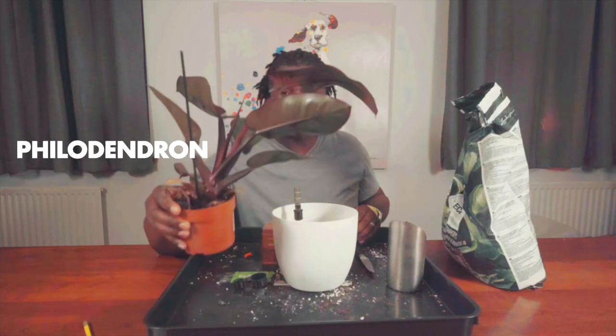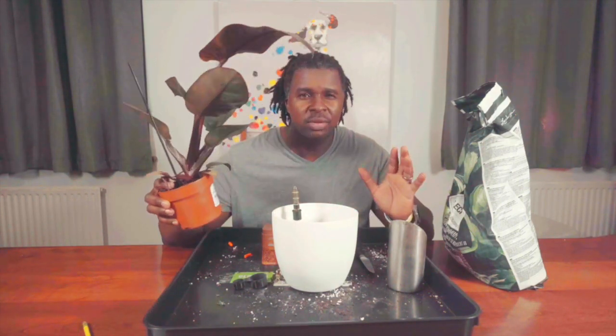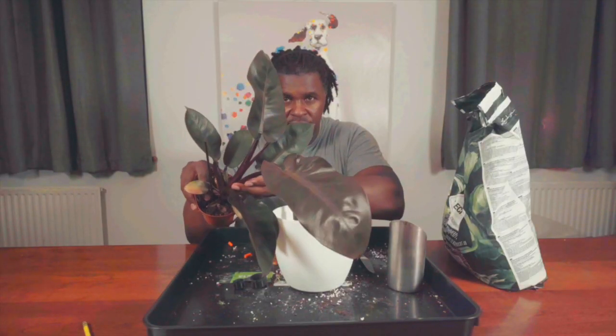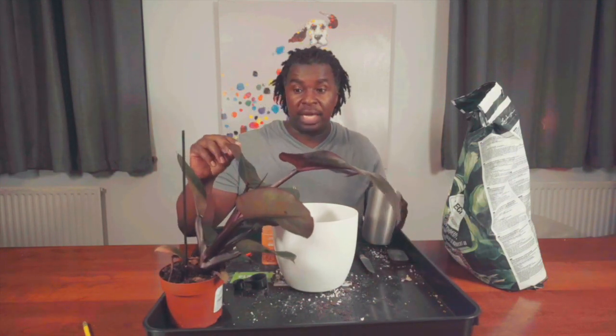Hi, I hope you're having a wonderful day. It's Mac here and today I'm going to repot this really cool philodendron — this is philodendron black cardinal. I bought this at B&Q, which is like a Home Depot if you're in the US. This was only $2.50, so I got two for five pounds, which is roughly about three dollars and some change. I don't know why they had that sale but hey, I was not complaining.